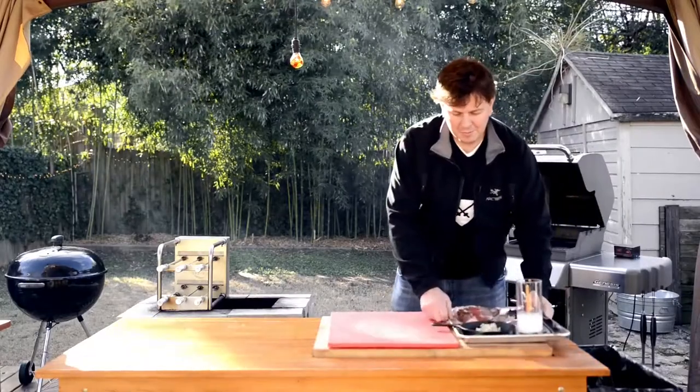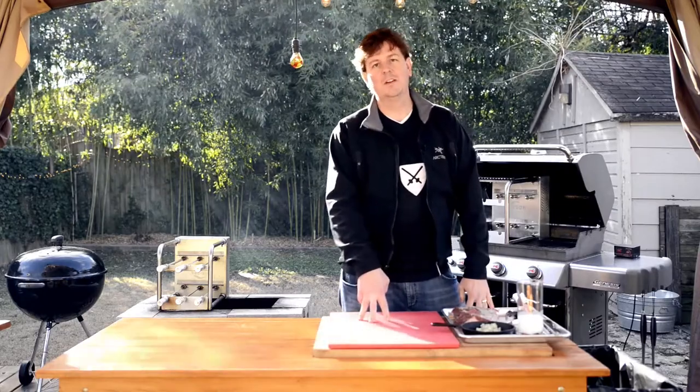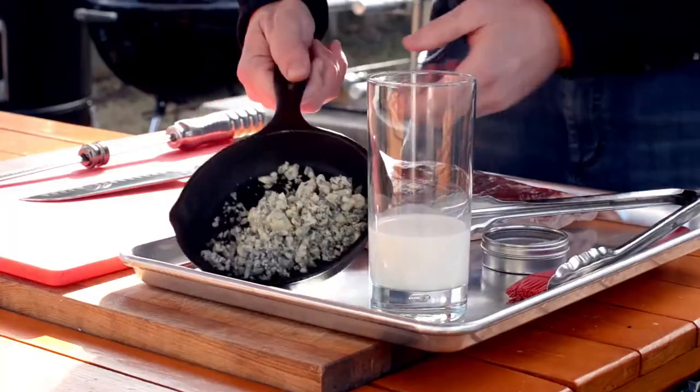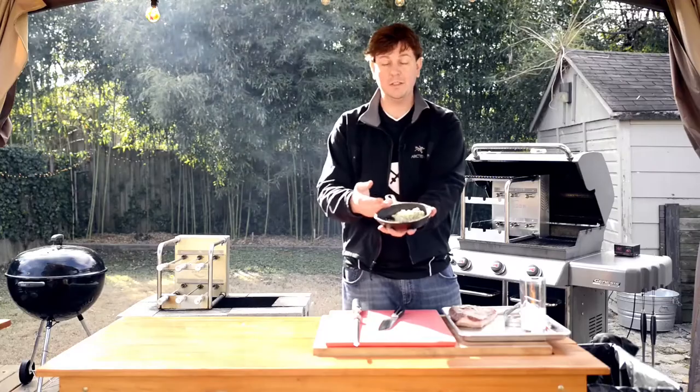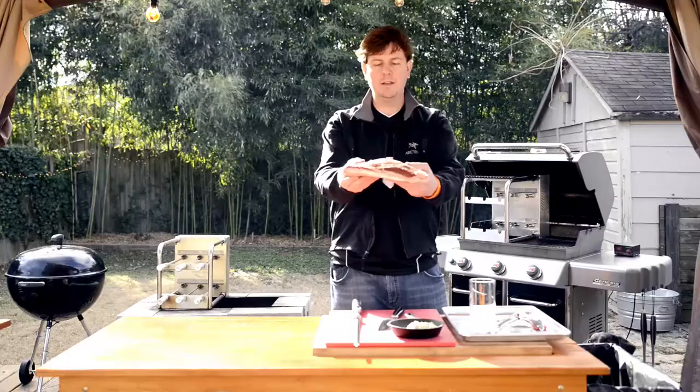Hey everybody, welcome to the Carson Rodizio Show. Today we are going to do gorgonzola sirloin, rodizio style. First you start off with a handful of gorgonzola cheese and a nice skillet, a little bit of milk, some kosher salt, and of course the top sirloin.